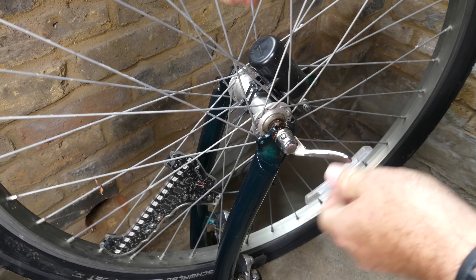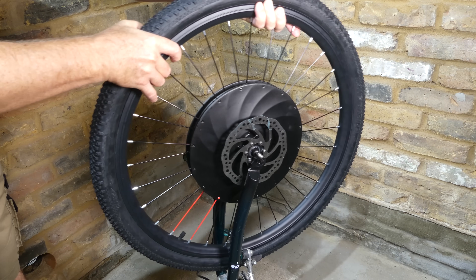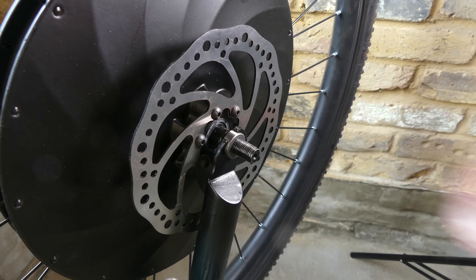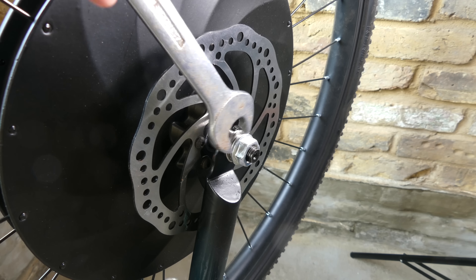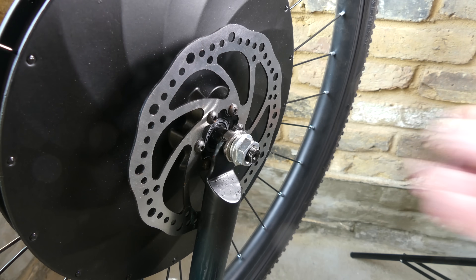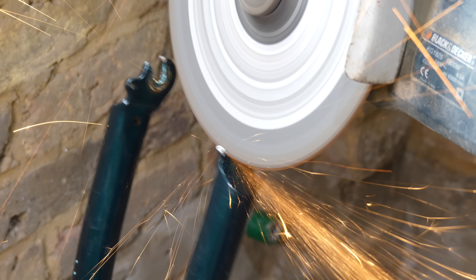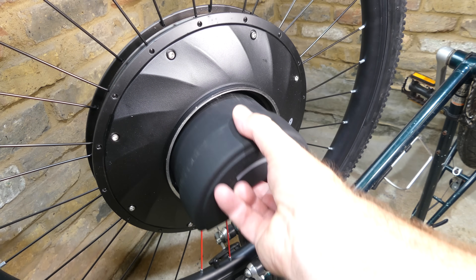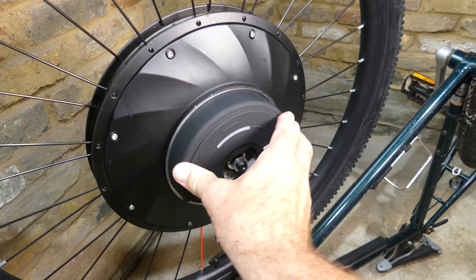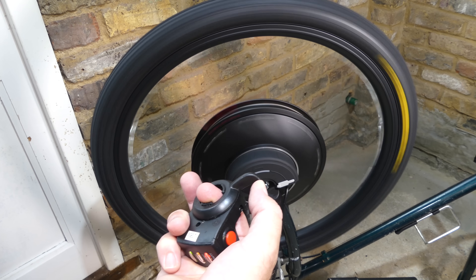Installing the kit is easy. Just remove the existing front wheel, then slot the new wheel into the front forks and secure the hub with washers and nuts. I did have a problem with a fixing hole which was in the way of the battery slot so I cut that off. You can test the wheel by turning on the power, giving it a spin and opening the throttle.